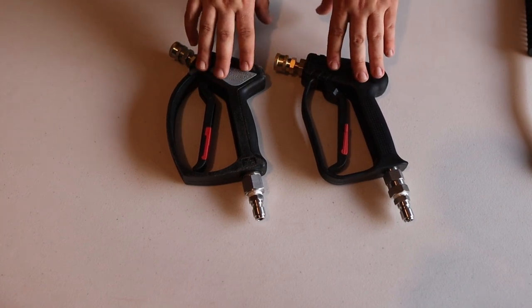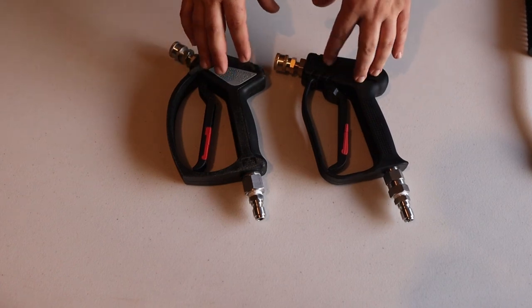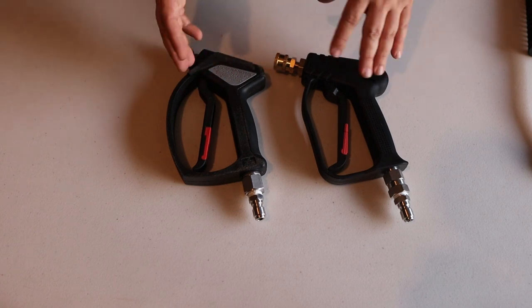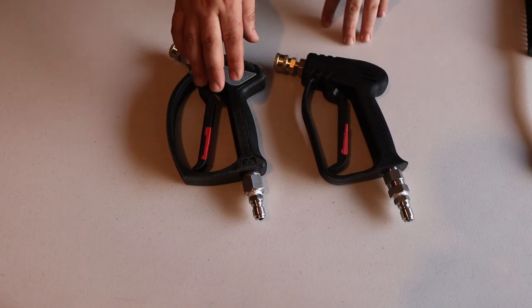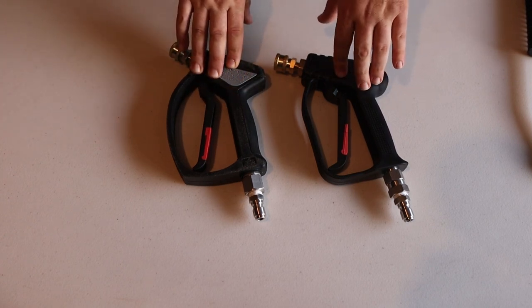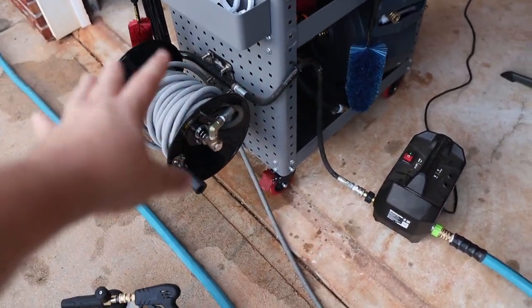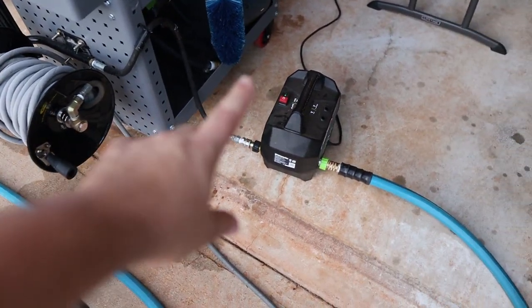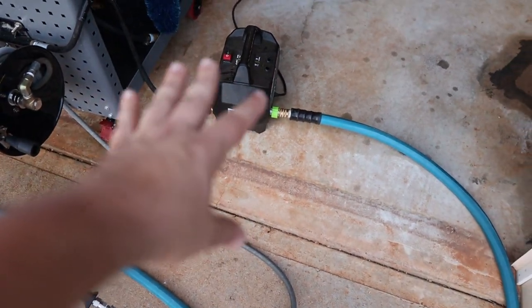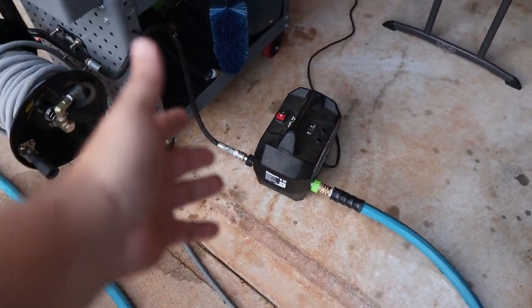Spec-wise, they're both 3000 max PSI, which is going to cover almost every electric pressure washer out there and most of the smaller lower-end gas pressure washers, depending on the nozzles you're using. But the SGS-28 runs at 4.0 gallons per minute while the McKillen's is at about 2.6 gallons per minute. For this test, we are using my hose reel and hose, but we're going to be using the Greenworks 1700 at 1.2 gallons per minute — though with the right nozzles you can get it to about 1.4. So this is more of what the majority of my audience is probably using.